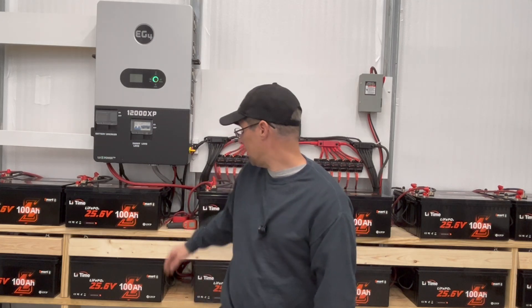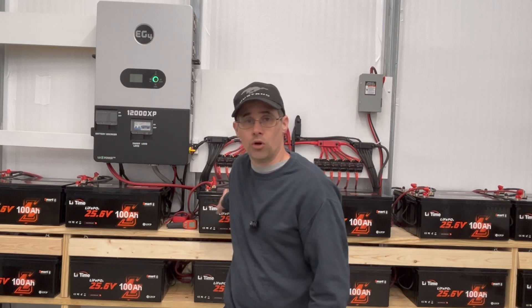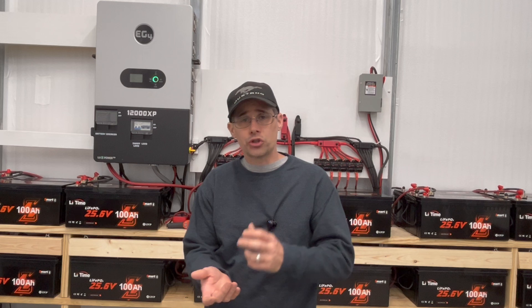Hi, welcome to Mike's Garage. I've got a quick update on my LiTime battery. I don't know if you remember, but I mentioned that one of them I couldn't charge it.